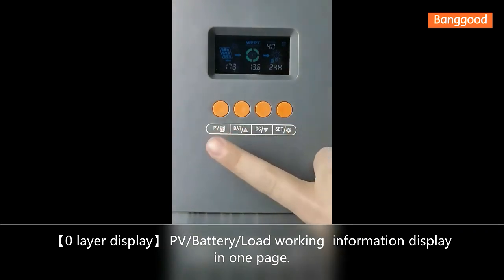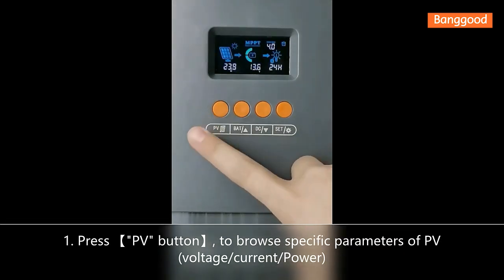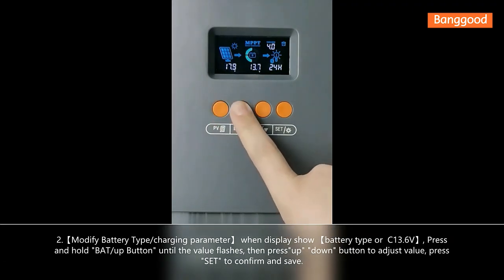As you can see, there are four buttons. The first button is for PV — PV watts, PV power, and PV voltage. The second button is for battery — battery voltage, battery current, and battery type.